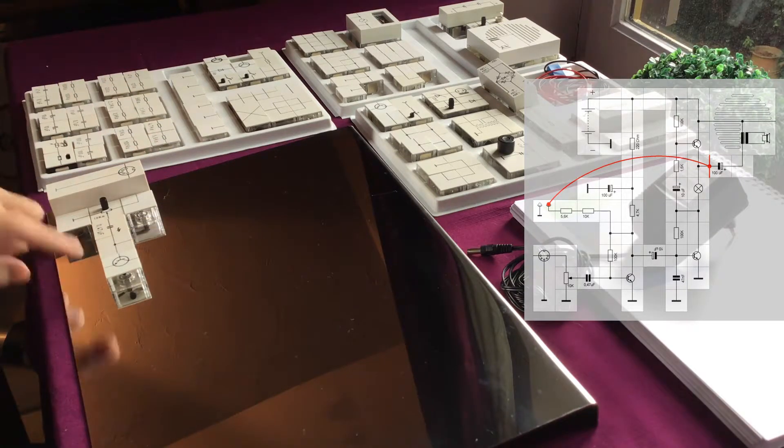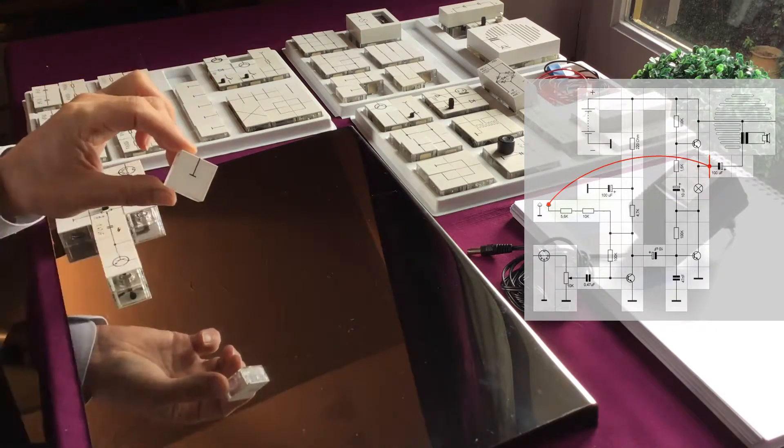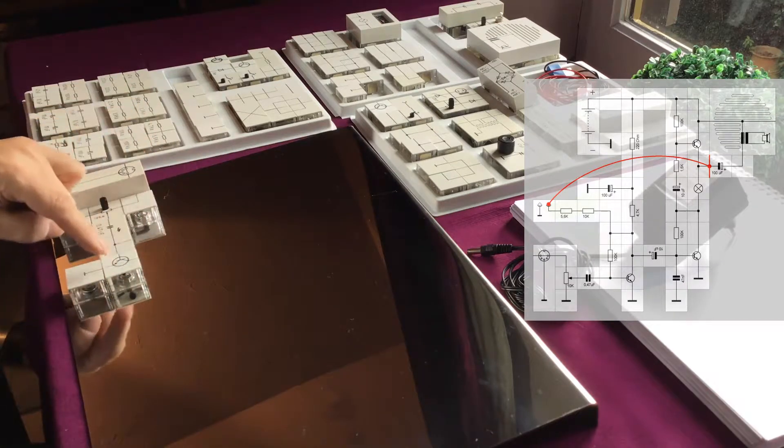We also need to ground the emitter of our transistor, so we use a ground block. The emitter is now grounded.